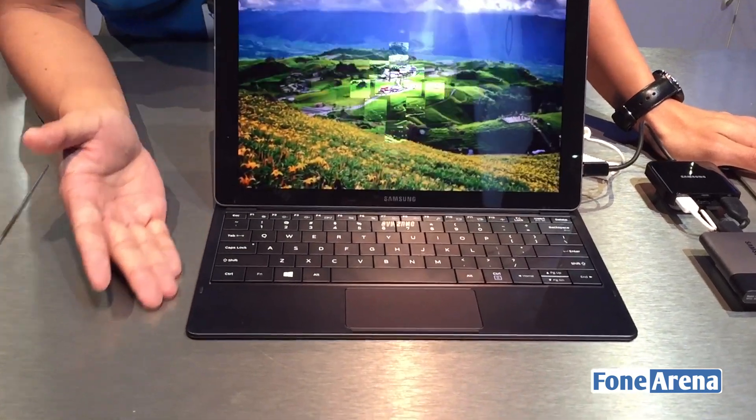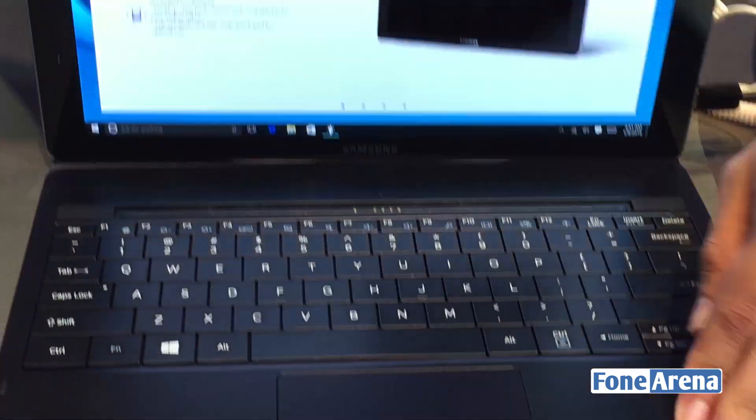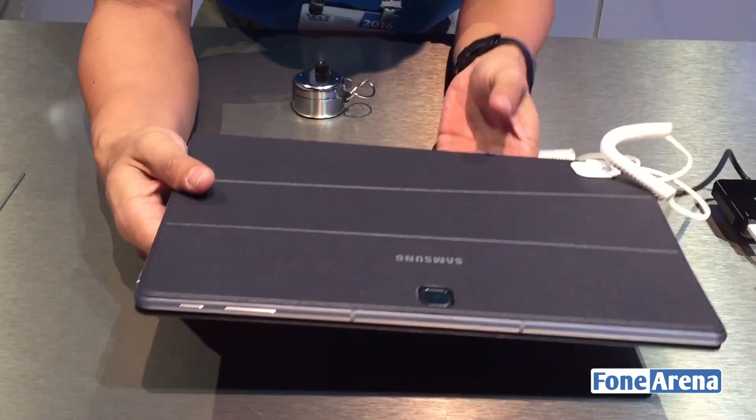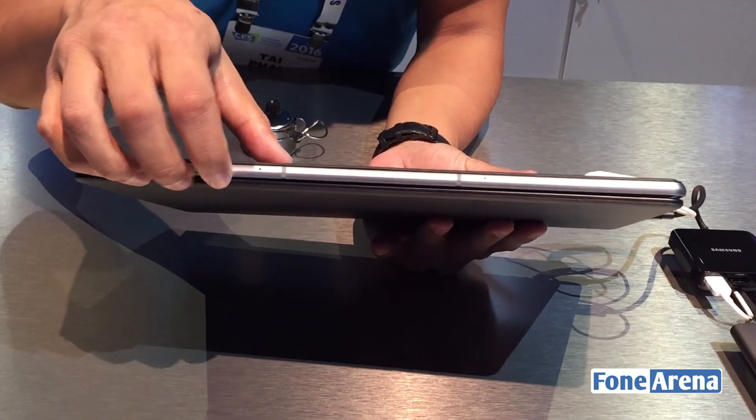Our target market right now is people that are on the go. It's very light — only 1.5 pounds by itself, but with the keyboard it's a little over 2 pounds.